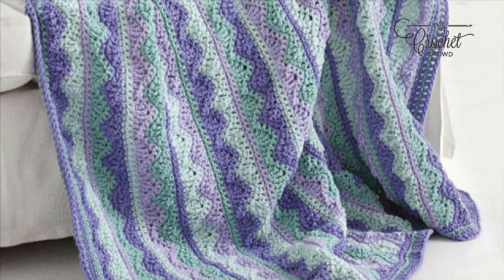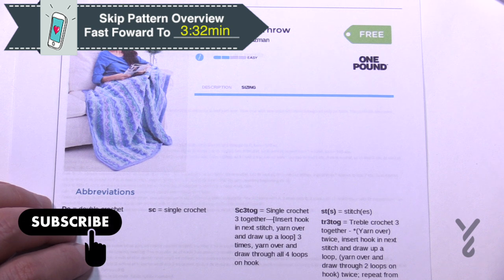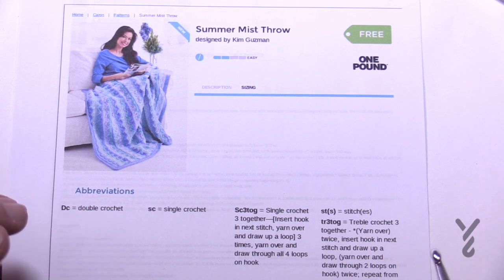Welcome back to The Crochet Crowd, also my friends over at yarnspirations.com. Today we're gonna do the Summer Mist Row designed by Kim Guzman for Caron Yarns. This is a really old pattern — you can tell by the format — but I actually consider this one of the classics. When you're looking at this pattern there's so much fun going on, and I thought, is it really gonna work out because of the counts? But somehow Kim has it all worked out for us in order to play.